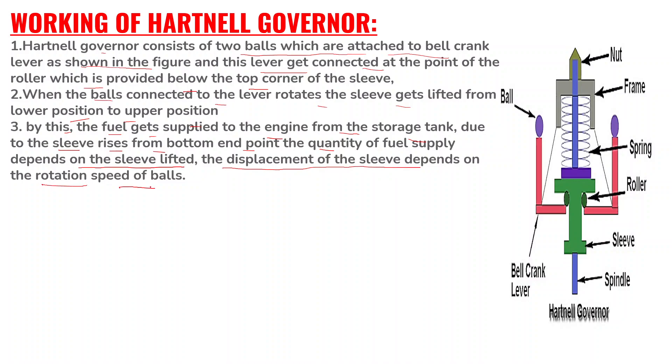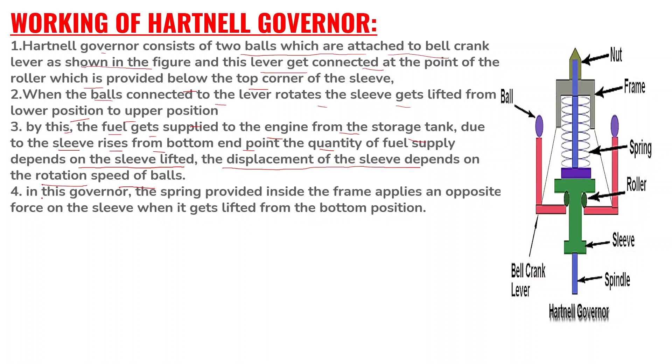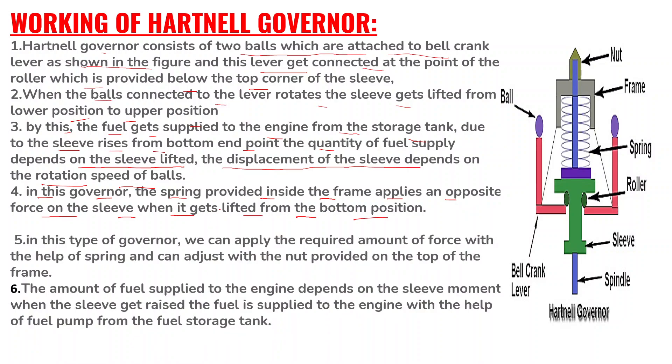The quantity of fuel supply depends on the sleeve displacement, and the displacement of this sleeve depends on the rotation or speed of the balls. The spring provided inside the frame applies an equal and opposite force on the sleeve when it gets lifted from the bottom position. In this type of governor, we can apply the required amount of force with the help of the spring and can adjust it with the nut provided on the top of the frame. The amount of fuel supplied to the engine depends on the sleeve movement — when the sleeve gets raised, the fuel is supplied to the engine with the help of the fuel pump from the fuel storage tank.